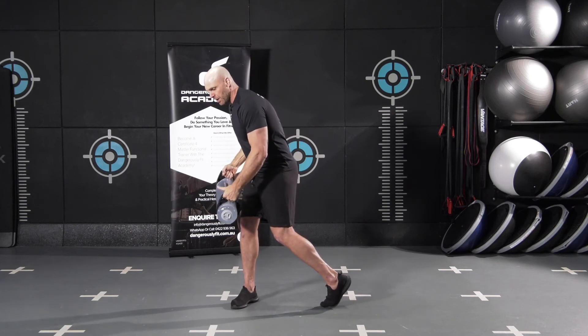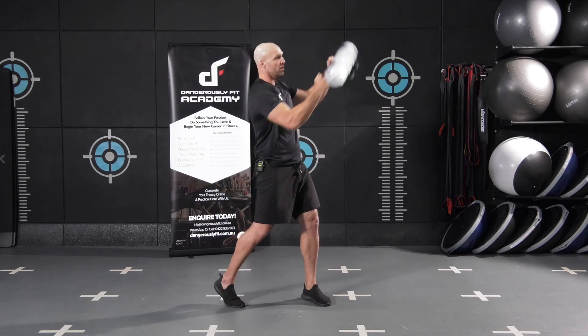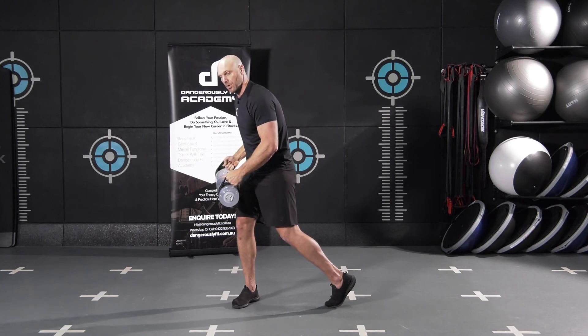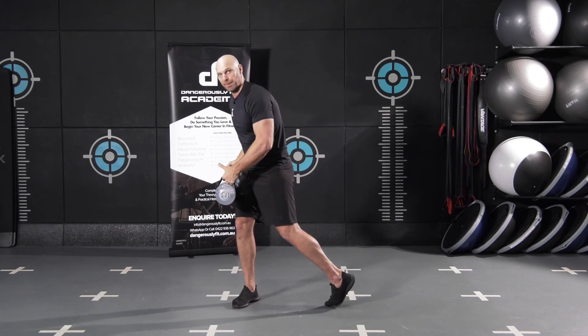Elbows are slightly bent. With this movement, you can either do it as a rhythm lift or as a collision lift, where you're trying to create as much force in that bag as possible.